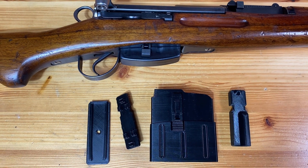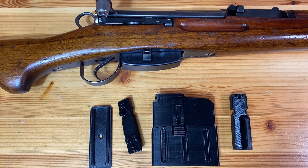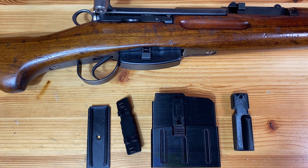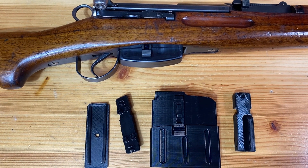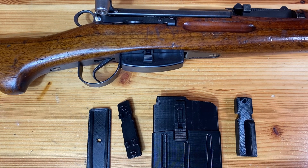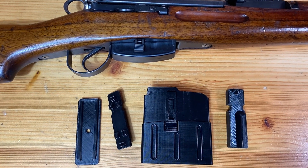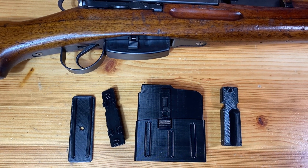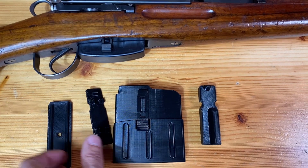Hey YouTube, it's navy98. I wasn't sure if I'm going to have time to make a video next week, so I wanted to drop at least a quick update on the K31 3D printed magazine that I spoke about in my last video on 3D printing Swiss Schmidt-Ruben rifle accessories. I talked about finding a 10-round magazine on Thingiverse that you could print out, so I went ahead and printed it out.